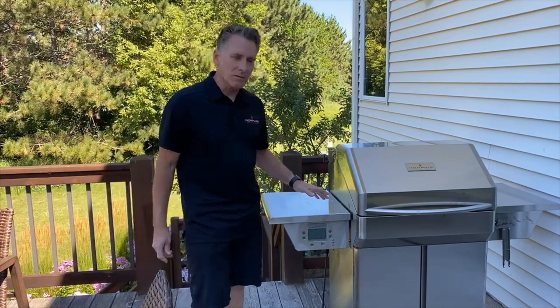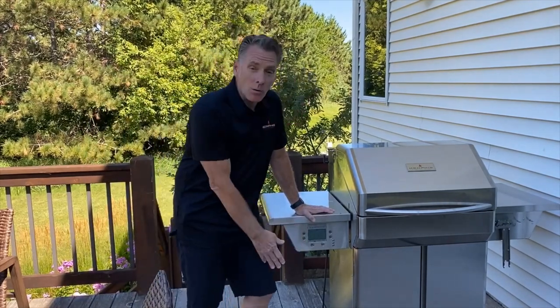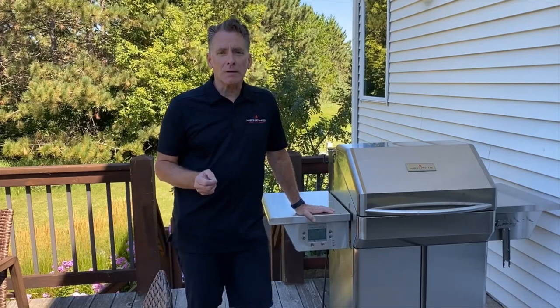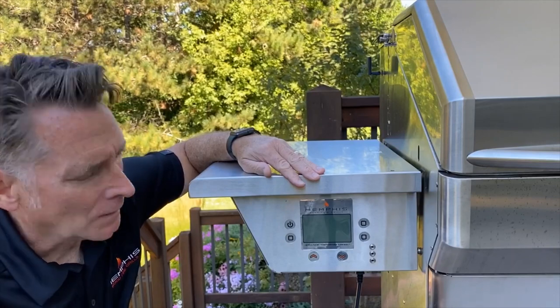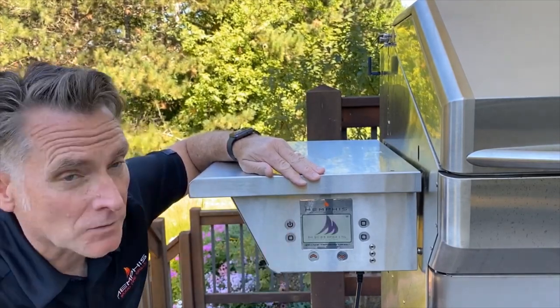I'm going to show you two different methods of resetting your Wi-Fi today. One will be simply power cycling the controller. The second would be pushing the reset button on the Wi-Fi card itself. What I'm going to do first is power cycle the grill right from the controller, so to do that process I'm going to start by starting the grill up.